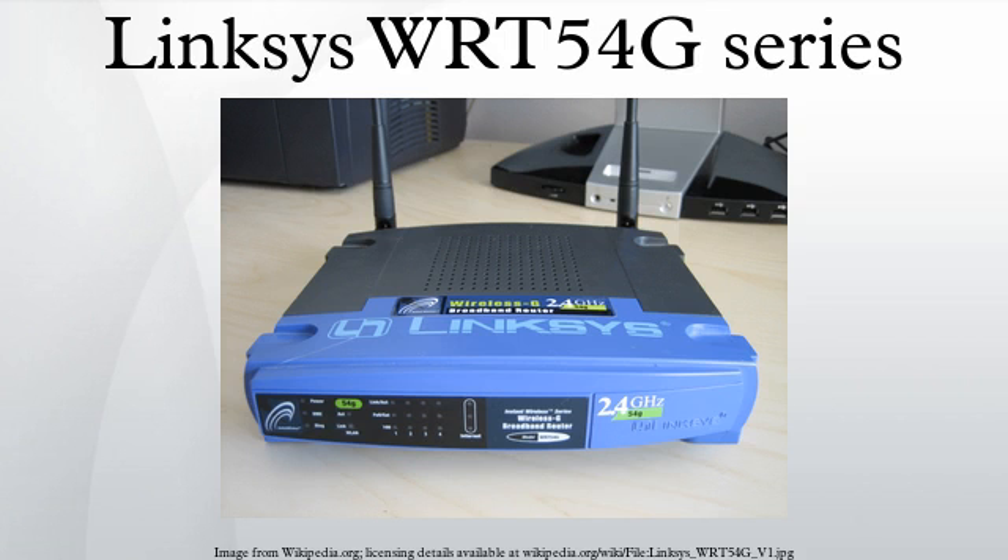The firmware used in these units varies between versions. According to OpenWIT, the Linksize WIT-54G series uses several different processors, all of them 32-bit MIPS architecture processors, most manufactured by Broadsom.